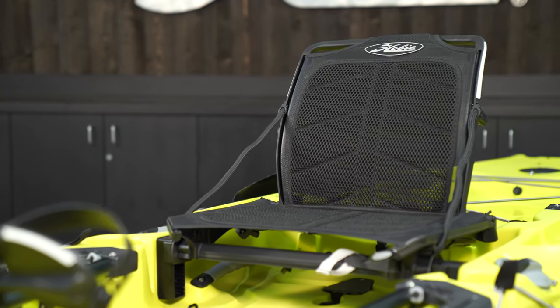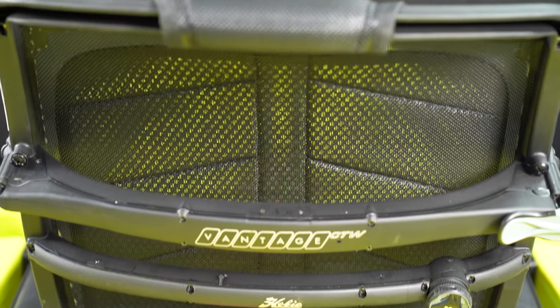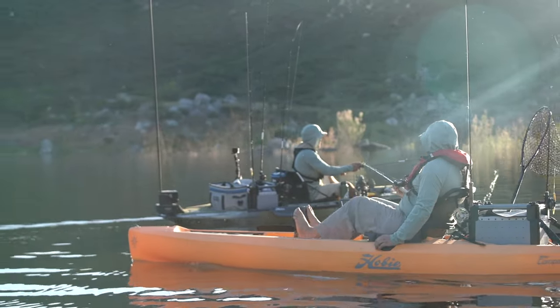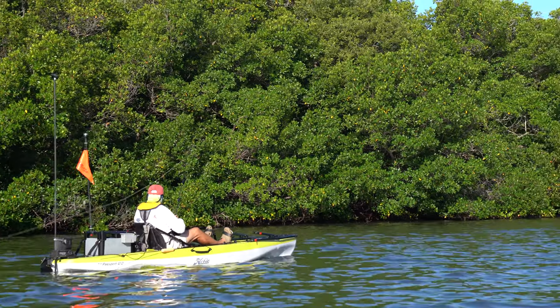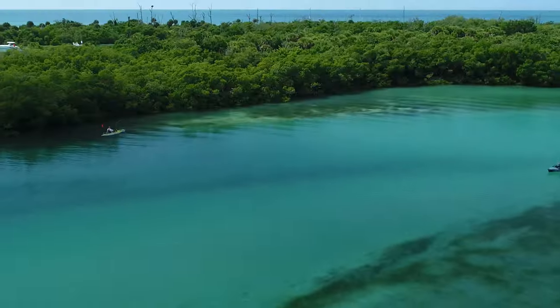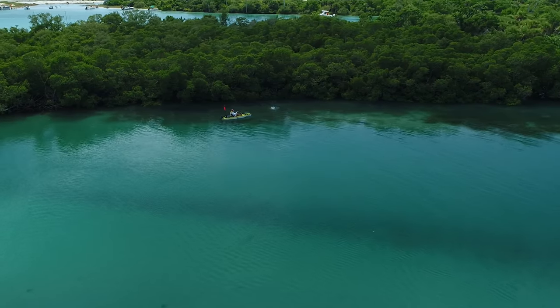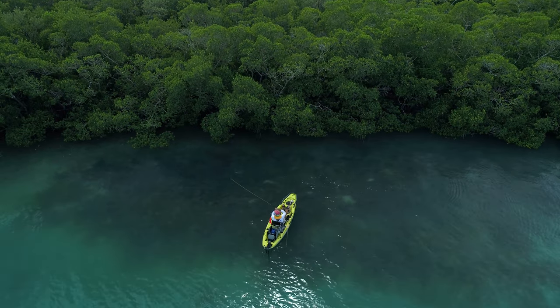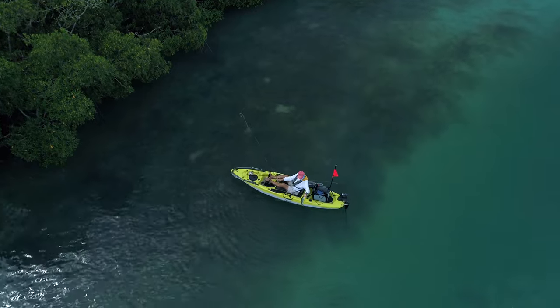The seat construction is also more highly adjustable on the more premium Compass or Outback. Looking at the Outback, for example, you've got BOA lumbar support, up-down control of the seat, and just a little bit more all-around adjustability. Comparing the Compass to the Passport 12, you've got a little bit more of an elevated seating position on the Compass. One benefit of the Passport seat sitting slightly lower is that it lowers the center of gravity and gives you ultimate stability. The hull shape between the Passport family and more premium products like Compass and Outback is very similar but differs a little — the Compass and Outback have a long molded keel that provides extra tracking and makes them great paddling kayaks, but the Passport 12 is a very versatile platform.